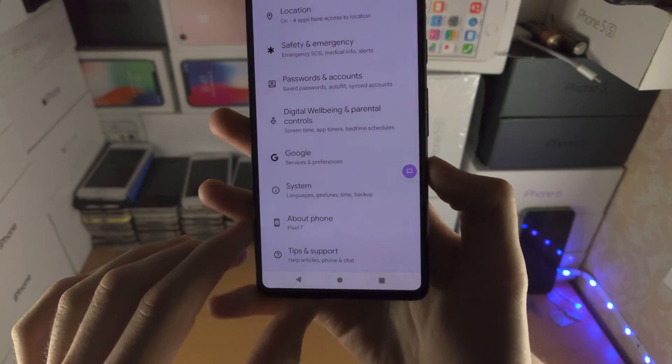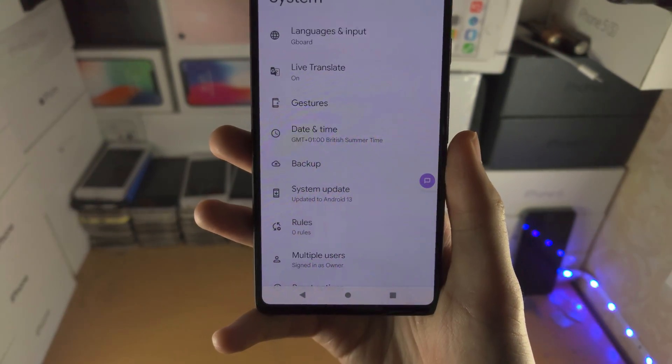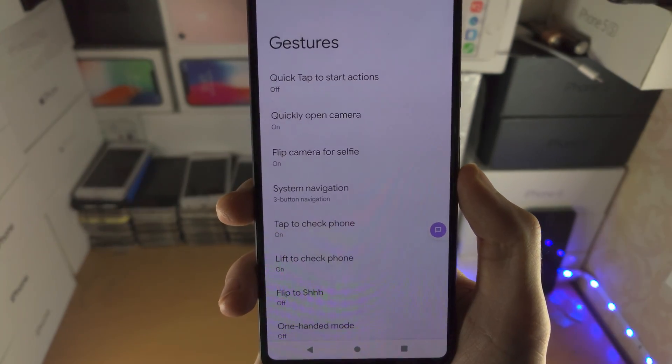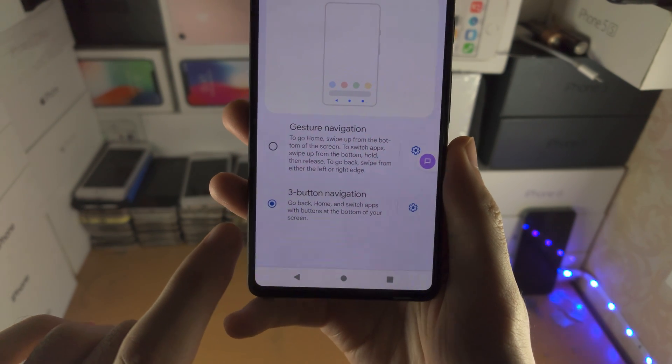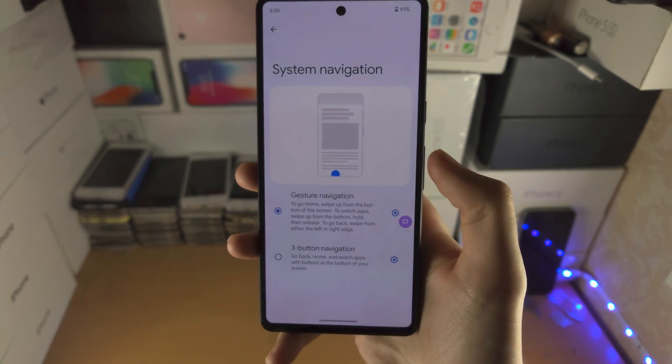From here you're going to scroll to the bottom and you should see System — tap on this one. You're then going to see Gestures. Tap on this, and real quick tap on System Navigation. If you have this set to three-button navigation, you must set this back to gesture navigation.